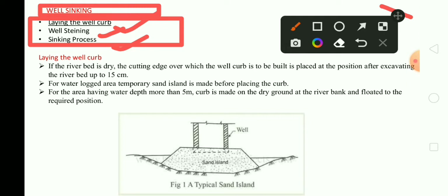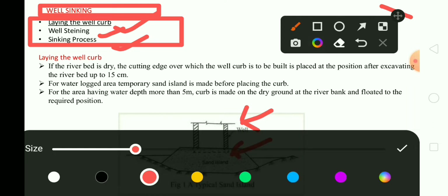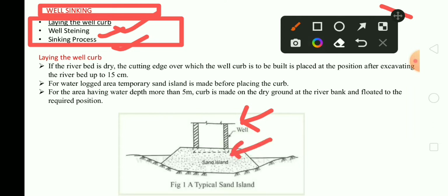For a water-locked area, a temporary sand island is made before placing the curb — that is, sand landfill is placed before placing the curb. Then for the area having water depth more than 5 meters, the curb is made on dry ground at the river bank and floated to the required position. These are the main three basic points we should know in laying the well curb.